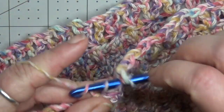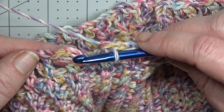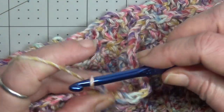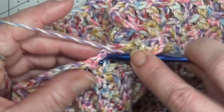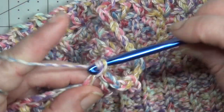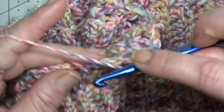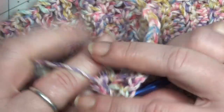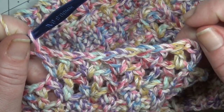Here I am with my last V-stitch of the round. I am going to slip stitch to my first chain 4 to join, then chain 4 again counting as my double crochet and chain 1 space, double crochet into the same space to create a V, and continue along with my V-stitches. We are going to repeat this V-stitch row until we have 8 total rows. Our first row was the half double crochet row and then we will have 8 rows of V-stitches. Work up your rows of V-stitches and then I'll teach you how to begin your increase rows.